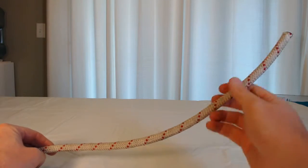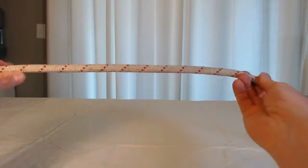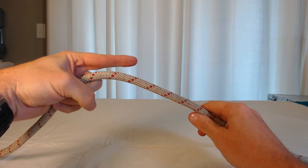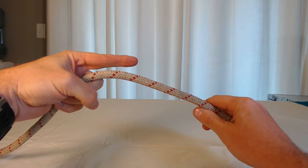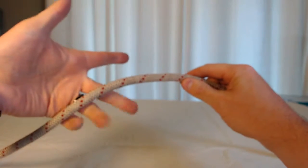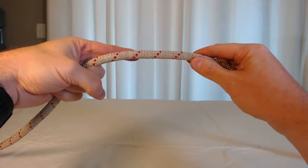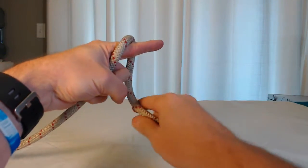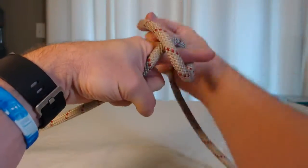Here's how to tie a barrel knot. You start in from your tail a little ways. I like to hold the rope in my left hand and point with my left index finger. I'm going to go in front of my finger, over the top, and around behind my finger and make an X.